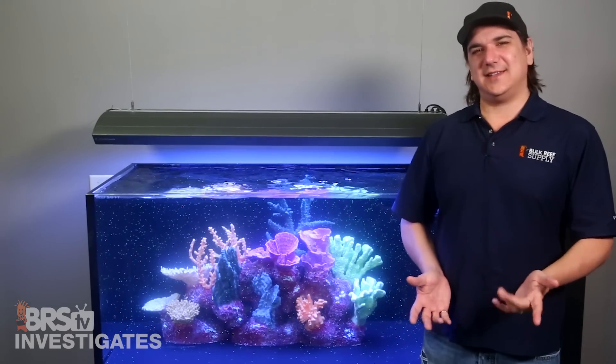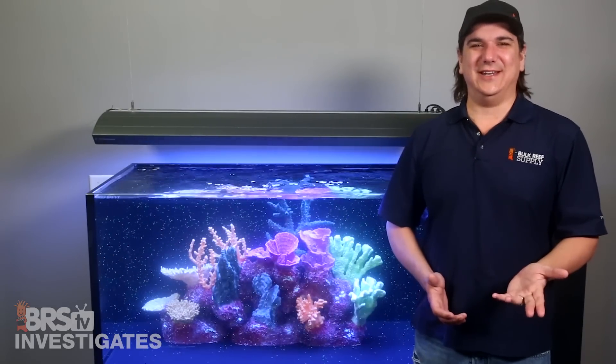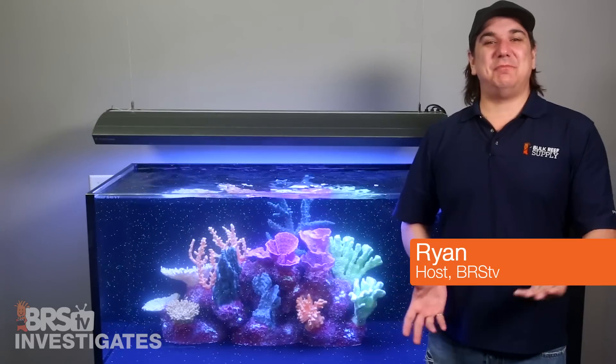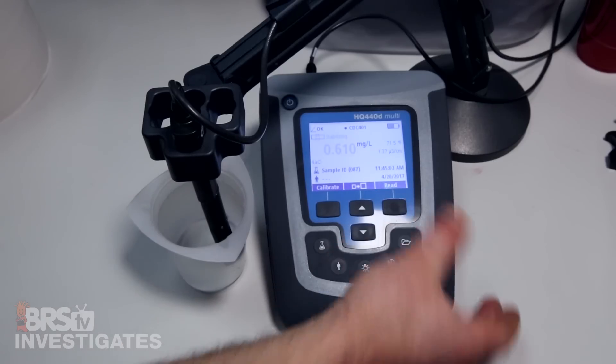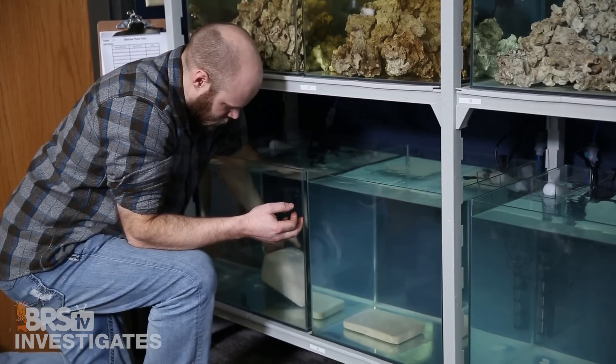Today on BRStv Investigates, does the gyre really gyre and would you like one for free? Hi, I'm Ryan, your host of BRStv Investigates, a weekly YouTube series which explores popular reefing theories, products, methods, and what the manuals are missing, with the focus on putting them to the test.